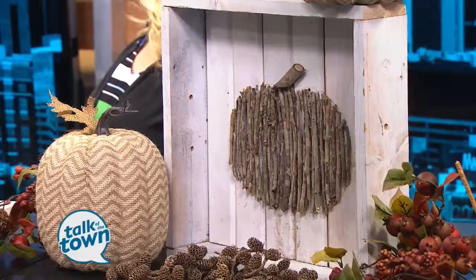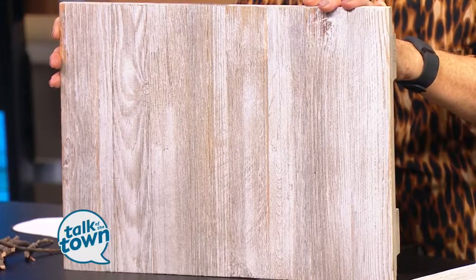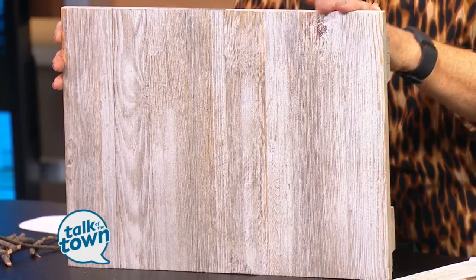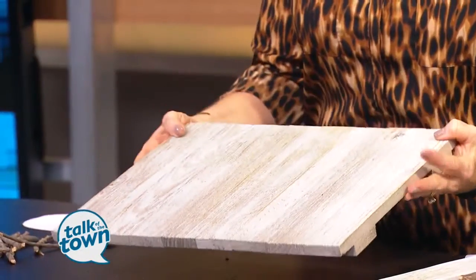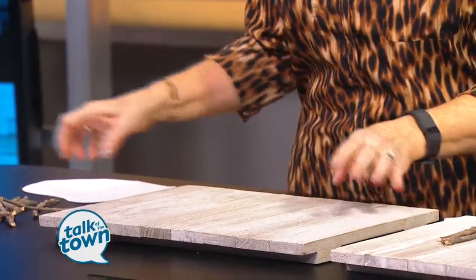We've got a pile of sticks here, and most people could find sticks in their yard, so this is an easy thing to do. And she found the coolest thing at Walmart last night — this is going to be the base for the project. It's just a simple wood plaque found back in the craft department. It came in a basic wood version, or you could paint it orange, and there was white. It was really inexpensive, and it came just like this from Walmart.